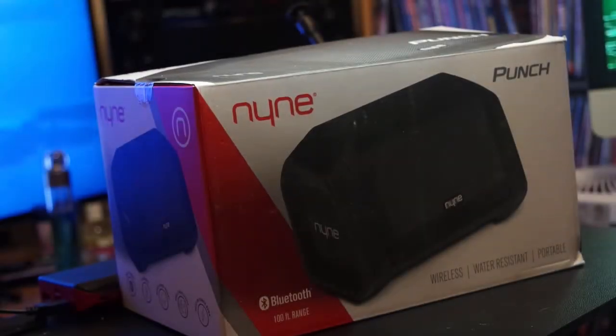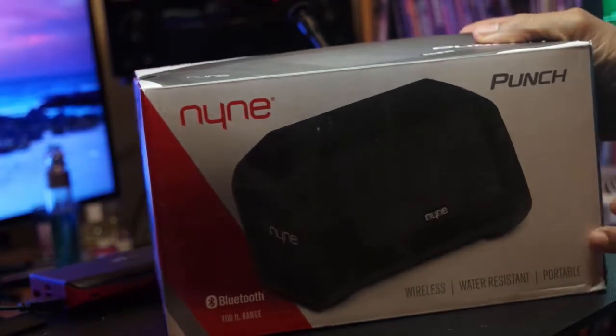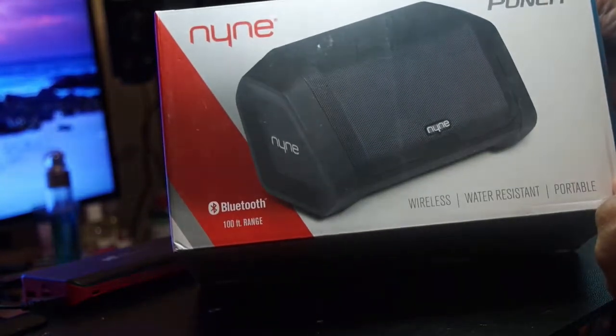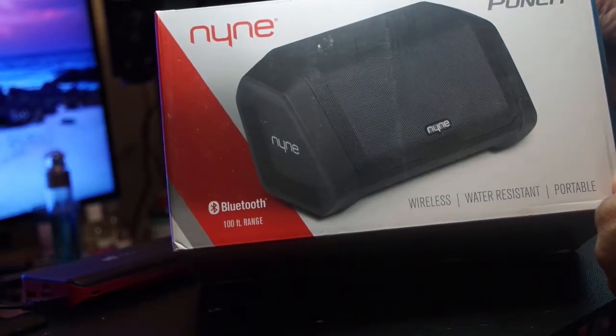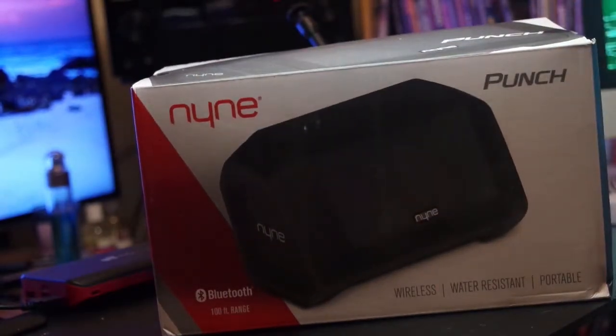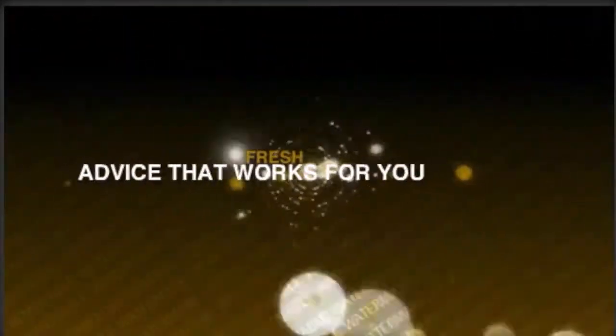What's up everybody, this is Dre and I'm back again with another video. Tonight we're going to look at a brand new wireless Bluetooth speaker called the Punch, by a company called Nyne. If you're in the market for a budget Bluetooth speaker, this one is definitely on deck, so let's take a look at Nyne's Punch — and this is a critical review.